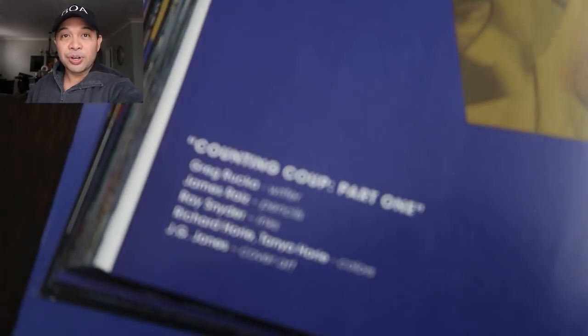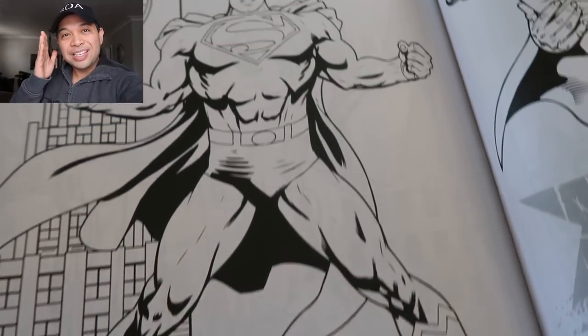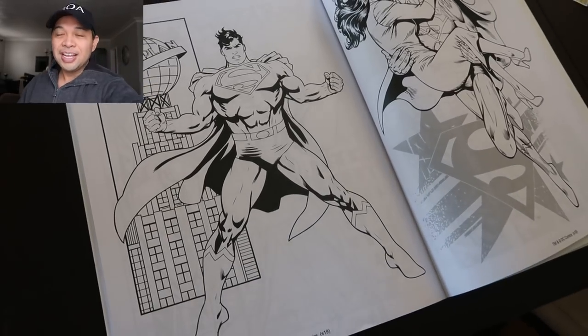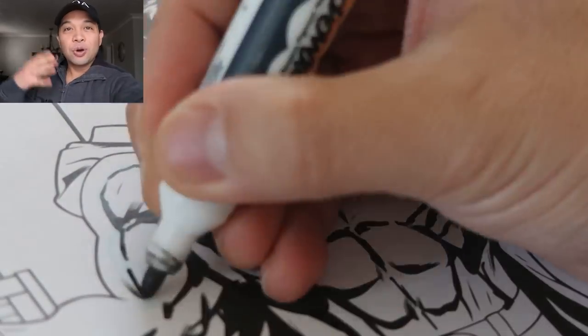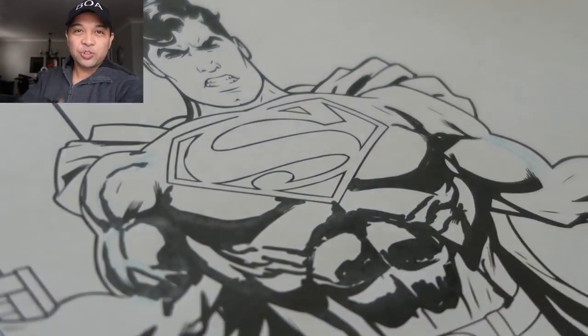So I'm going to take a few images out of this book and go ahead and color them. The first one we have here is Superman. Again, a very good drawing — a great drawing. I just want to add a little bit of flavor to it, do my over-rendering and see what kind of color I can do. But let's do the ink drawing first.